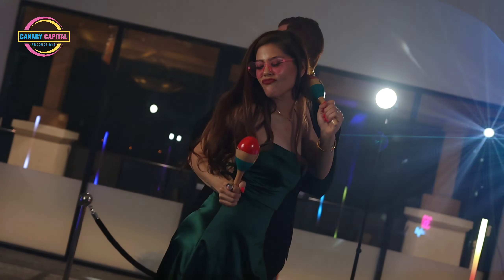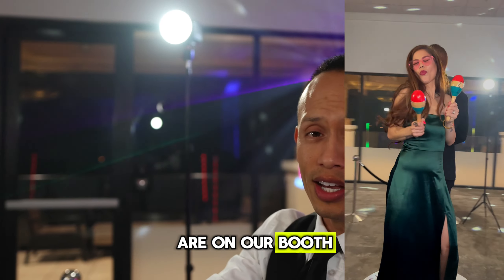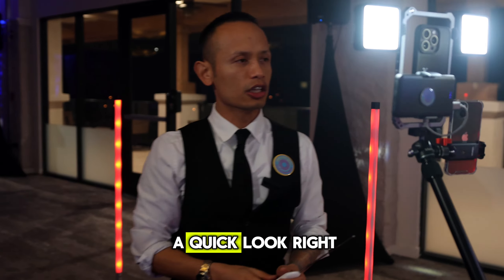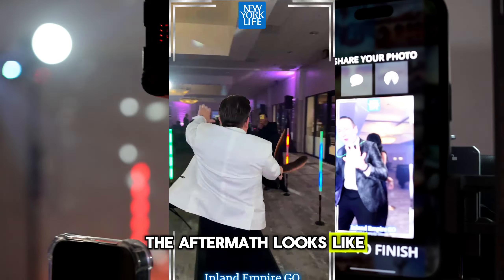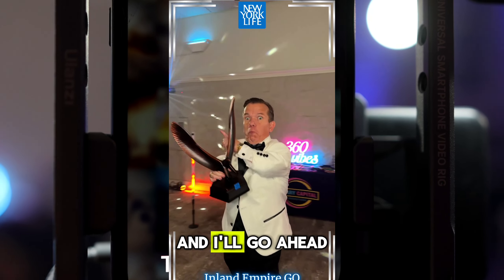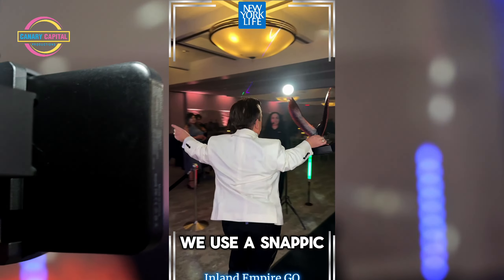Right up here we have even more lighting, so that when you are on our booth you come out looking like a superstar. Take a quick look right in here — I'm going to show you what the aftermath looks like. This is after the editing. People are able to get their video on the spot.